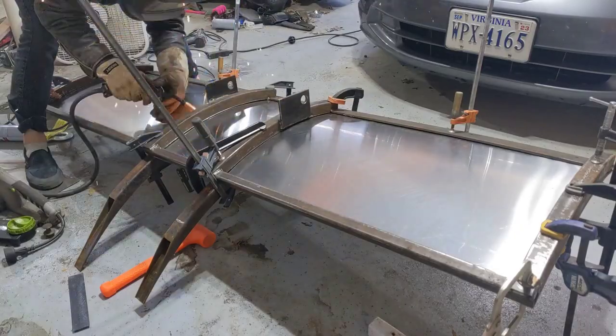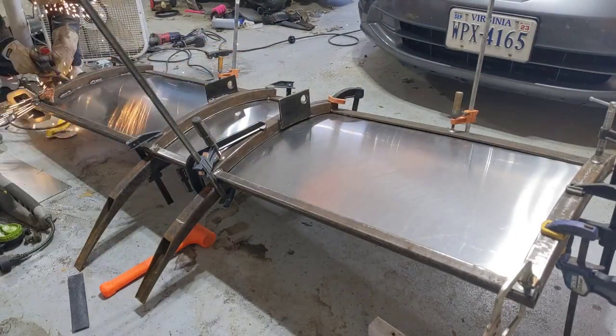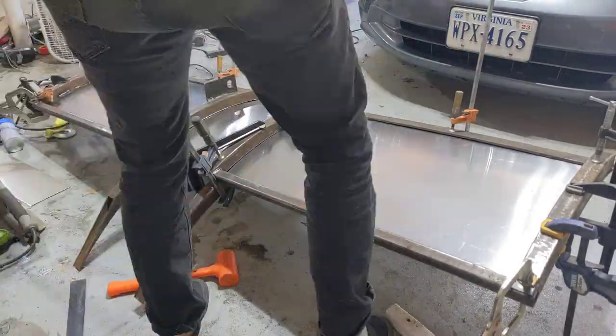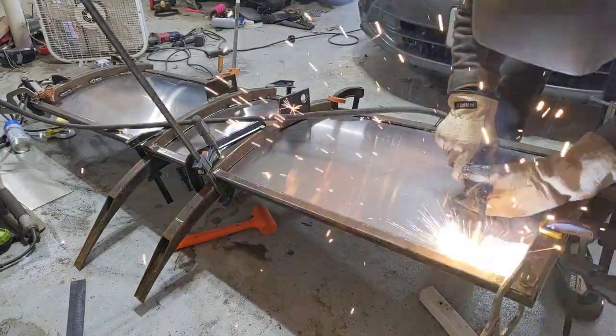After lots of fiddling and using every clamp in my arsenal, changing up clamping strategies a couple of times, I ended up finding a way that would let the stainless sit down pretty well against the braces. Then I'm coming in and welding it.